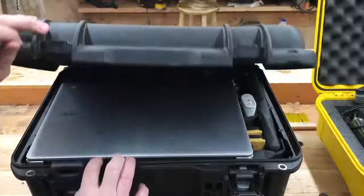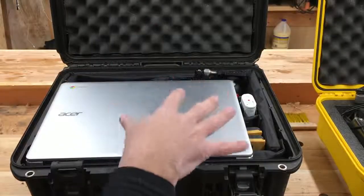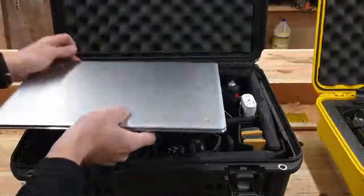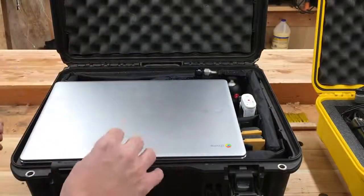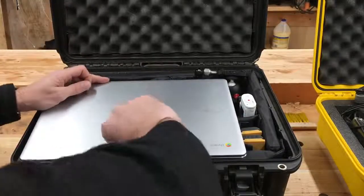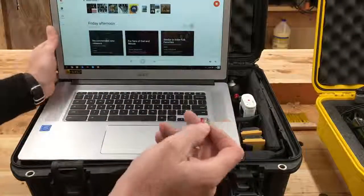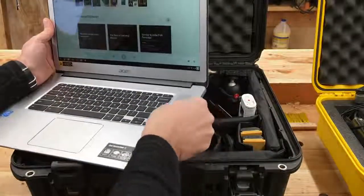This is my main camera case, and right on top I keep my Google Chromebook. I'm very specific about what I keep in here because I'm oftentimes away from the house. I'll shoot in remote locations, in far portions of the property, and coming back just ruins my whole workflow. Having the Chromebook gives me the ability to make sure I always get the shots. It has a micro SD reader in the side and I can put cards right in.